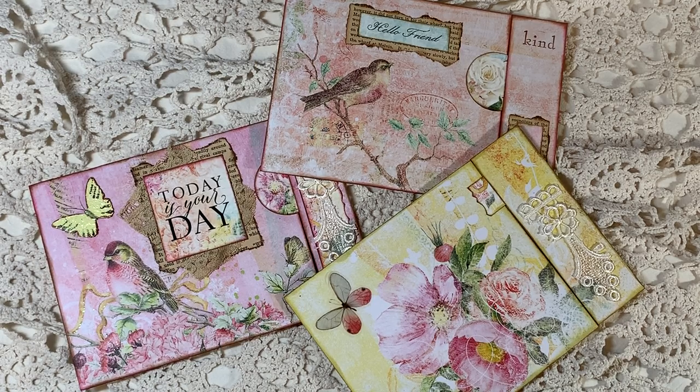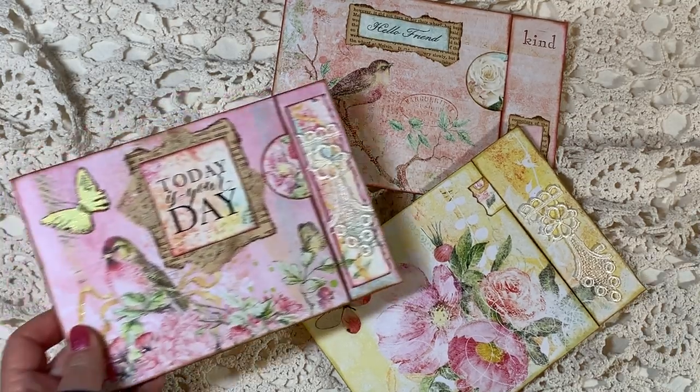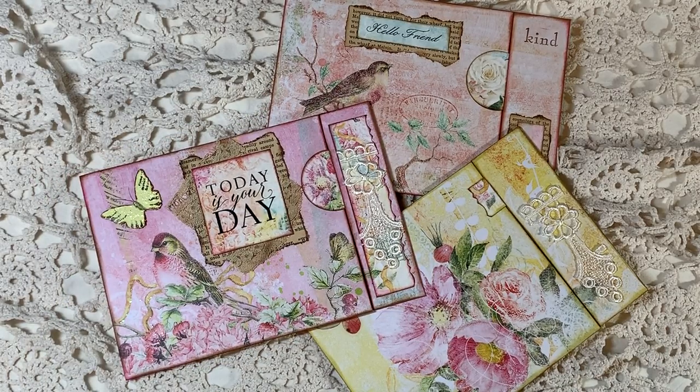Thank you so much for watching. I will have links below where you can find the Radiance papers. My favorite spot on Etsy to find them is Lots of Bubbles, so I'll put her link, but I'll also put a link to the Blue Fern Studios blog as well. Thank you so much for watching everyone. I hope you'll give these little faux front envelopes a try — they're so much fun and there's a million ways you can go with them. You can go simple like I did on the two, or really fancy as I did on my design team project. So thanks everybody — have a grateful day and we'll see you in the next video. Bye-bye.